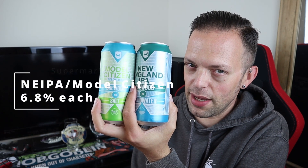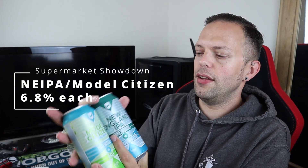It's these two beers: the New England IPA versus Model Citizen, and they're both collaboration brews. The New England IPA was brewed in collaboration with Cloudwater, and the Model Citizen with Salt. They're both 6.8% ABV New England IPAs and they are quite similar in the style.